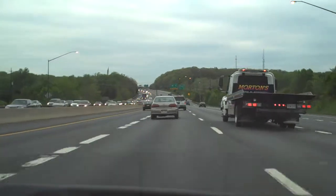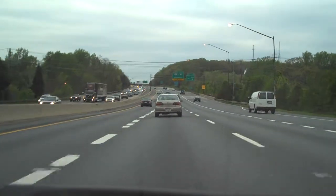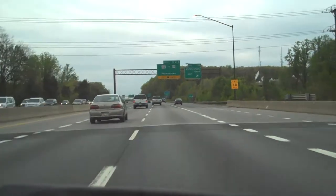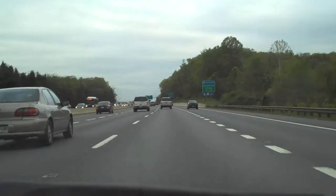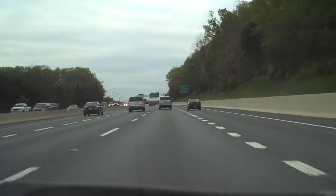Sounds like a surefire way to kill those dandelions. It is. And since Turf Builder also feeds your grass, you'll get a thicker, greener lawn. I'd pick up a bag for my neighbor, too. With dandelions popping up, this weekend is the perfect time to put down a bag of Scott's Turf Builder Plus 2. This is Ashton Ritchie — see you in the yard.